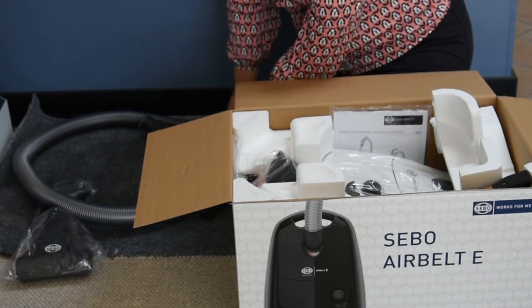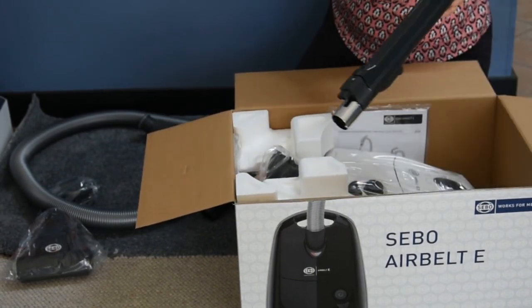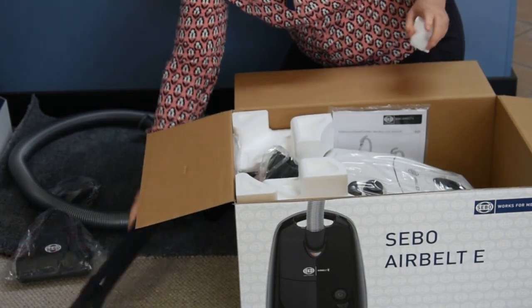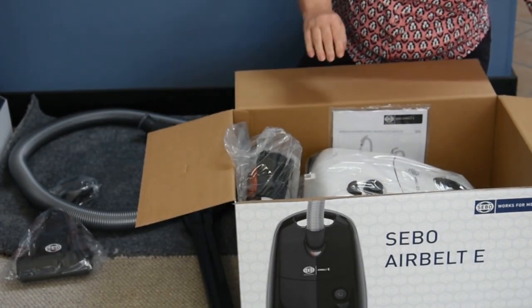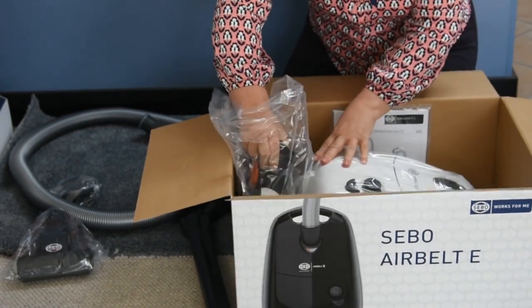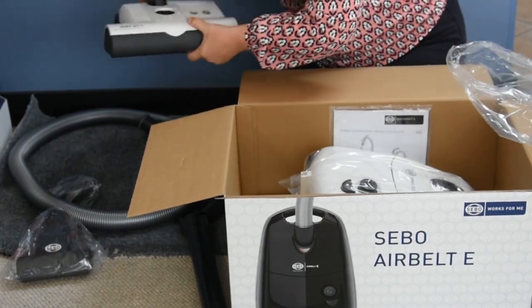In this video, you will see the contents of the E3 Premium featuring handheld turbo tool, power control slider on the hose, brush on-off feature on the hose handle, and ET1 power and parquet floor tool.